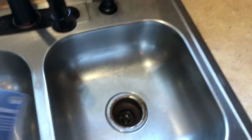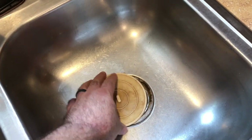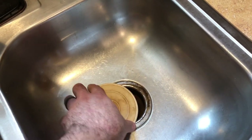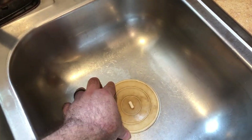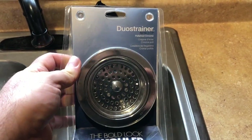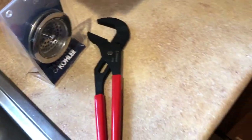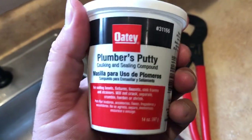Today we're going to be switching out this old drain. Every time we go to wash dishes, this little stopper would move or water would leak out, just wasting water over and over again. We're going to change it out. I've got this new strainer from Kohler. We'll need channel locks and definitely some plumber's putty.